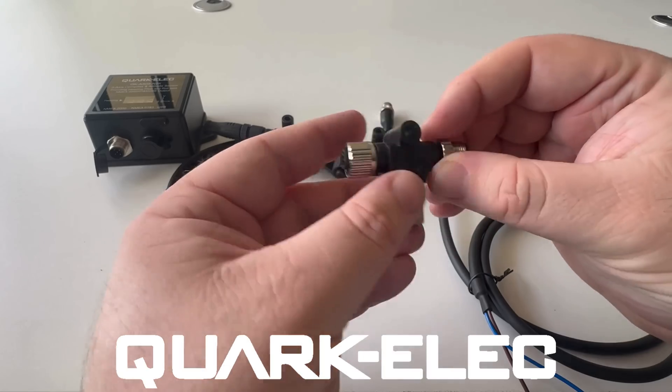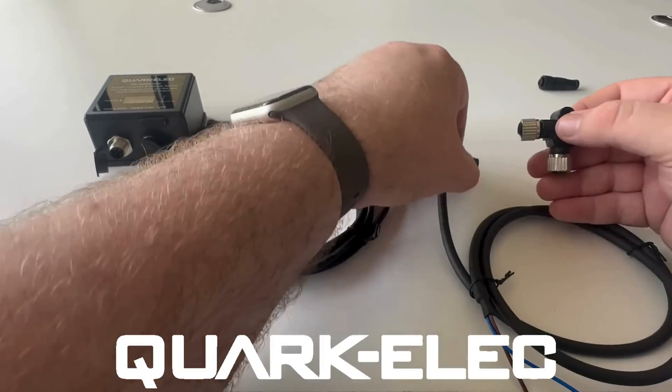Please bear in mind that the more connections you have within one system, the higher the resistance will be within that system.